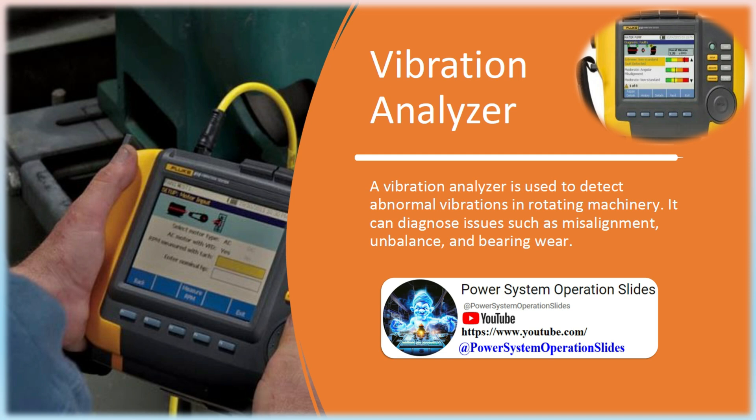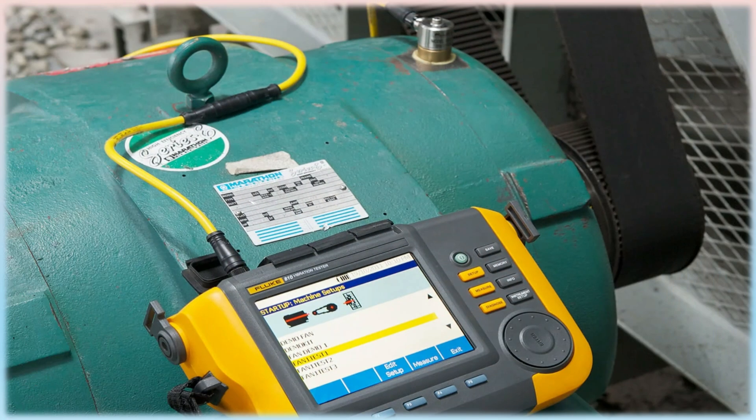Vibration analysis is used primarily on rotating equipment such as steam and gas turbines, pumps, motors, compressors, paper machines, rolling mills, machine tools, and gearboxes. Vibration analysis is used to determine the operating and mechanical condition of equipment.